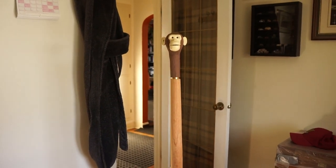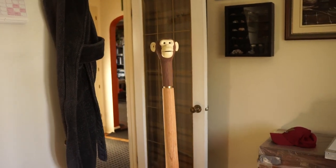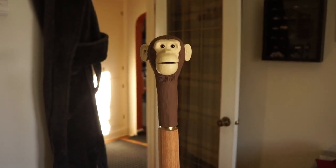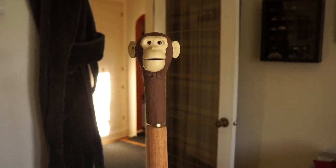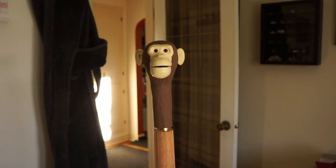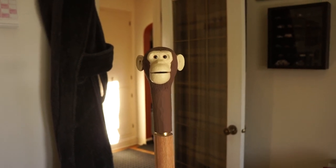Hey there, this is the final completed video of the monkey head walking stick. If you didn't know already, this project was inspired by an episode on the Repair Shop where they had a monkey-headed cane — it was animated and I was so infatuated with it, I just said I'm going to make one of these.